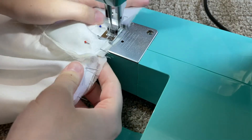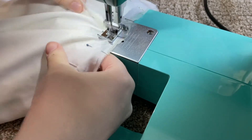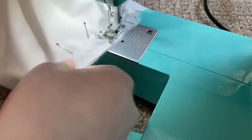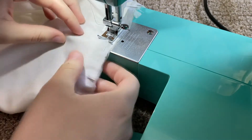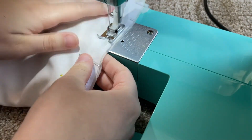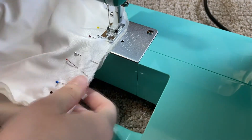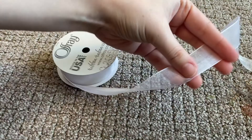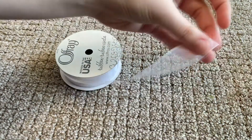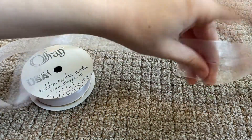For the sleeves, I somehow didn't film this, but I basically just forced them to fit — I made pleats as I was pinning to give it a puff, and yeah, it was pretty easy. And then finally, I'm cutting some ribbon to make a belt to cinch it in at the waist, as well as some hair ribbons.